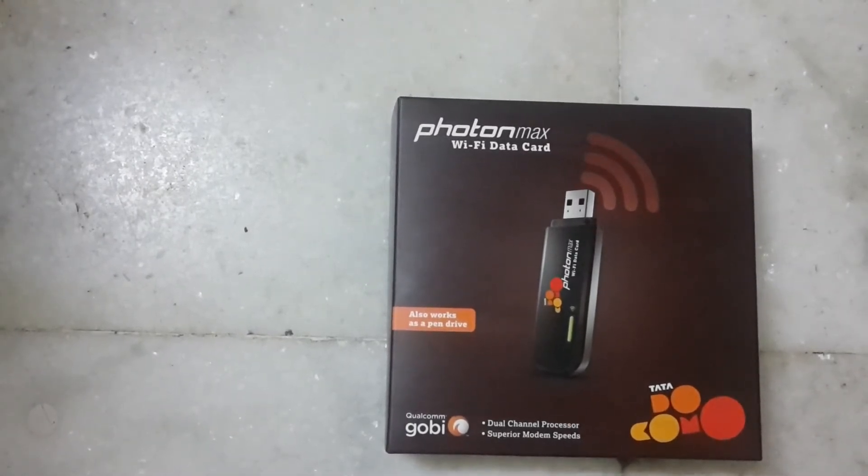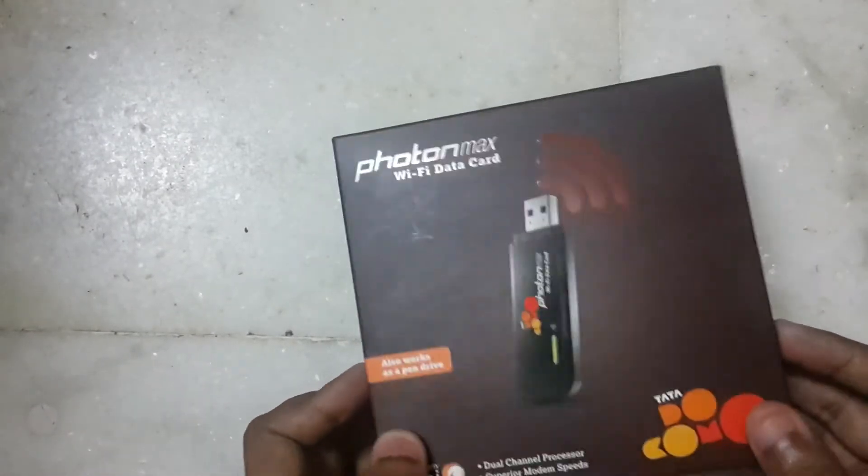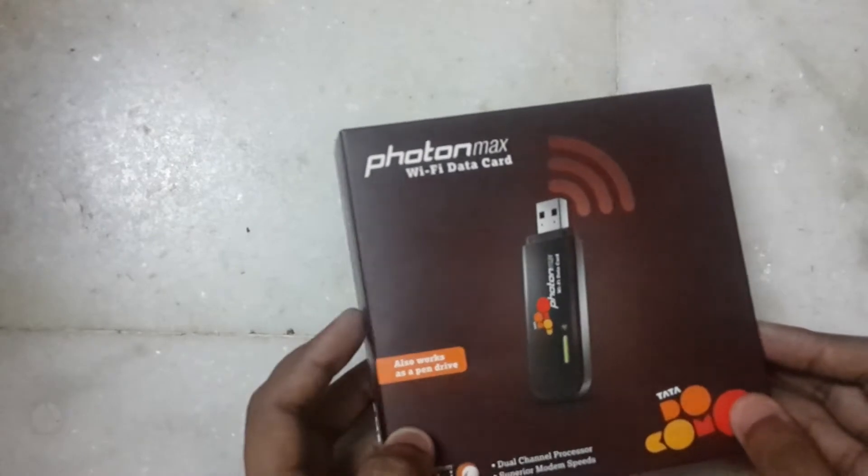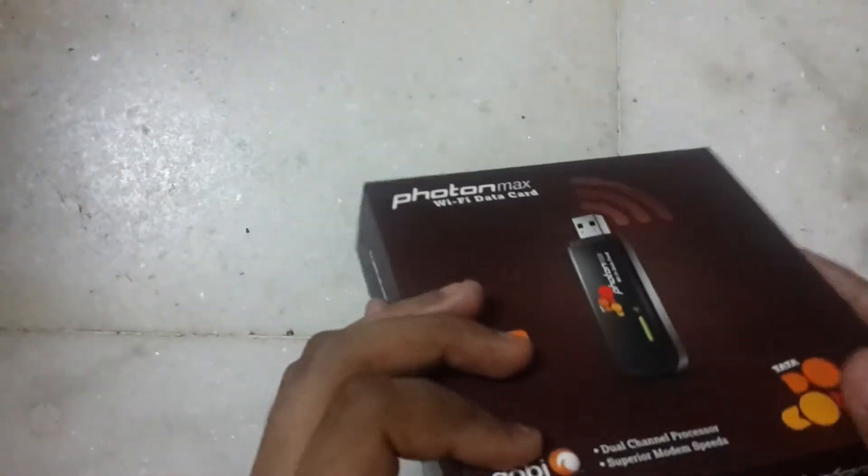Hello guys, today we have the Photon Max and we will do its unboxing. It's a Wi-Fi data card — you just need to plug it into your USB adapter in a socket or in the power bank and you will be ready for Wi-Fi coverage.